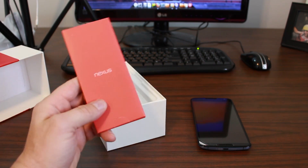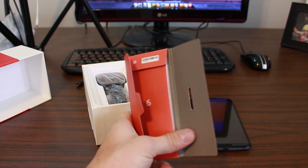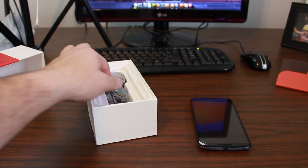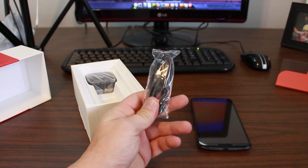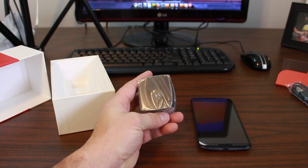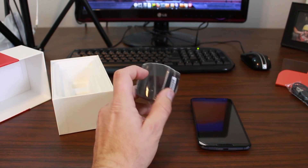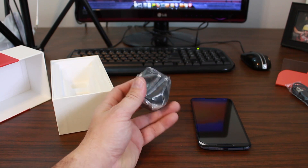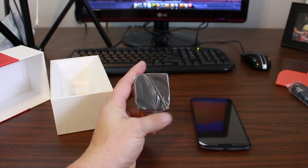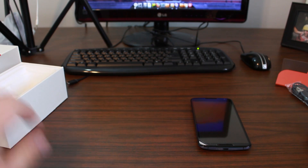First things first, we have our Nexus 6 little portfolio full of all kinds of goodies — got the 6 on there. This is the stuff nobody ever reads. We have a standard USB to micro USB cable. And then, just like the Droid Turbo — if you've seen that review video — you have the turbocharger power brick, which actually charges your device at three different charging rates depending on how full or empty your battery is. So this is quite unique and very nice with the Nexus 6.